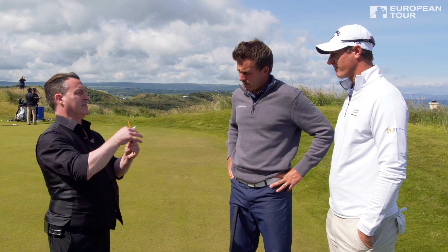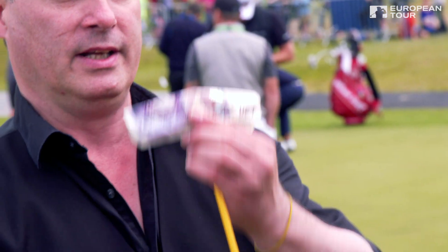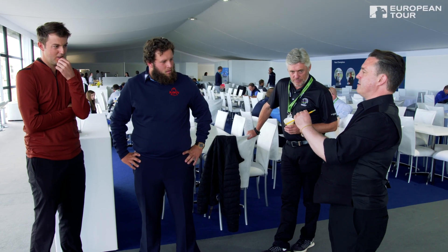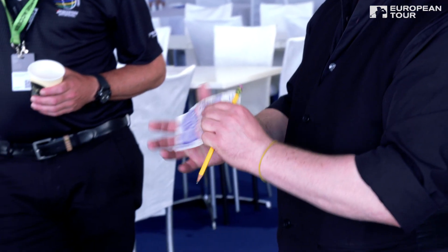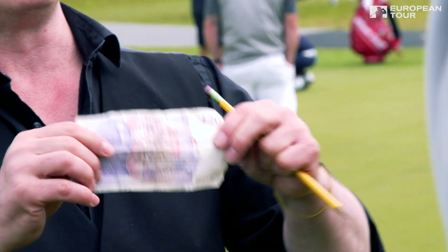One, two, three. One, two, three. And of course I wouldn't tear the money, would I? That would be crazy. If it's a good one, it just doesn't tear.